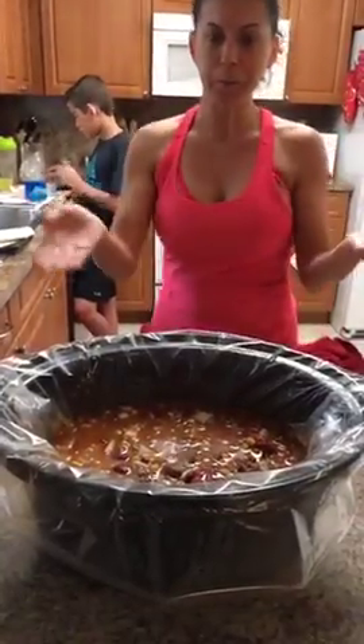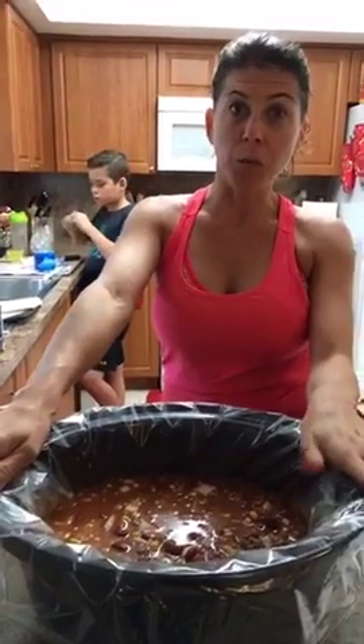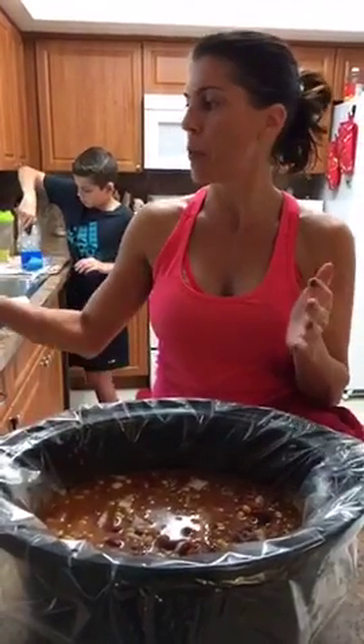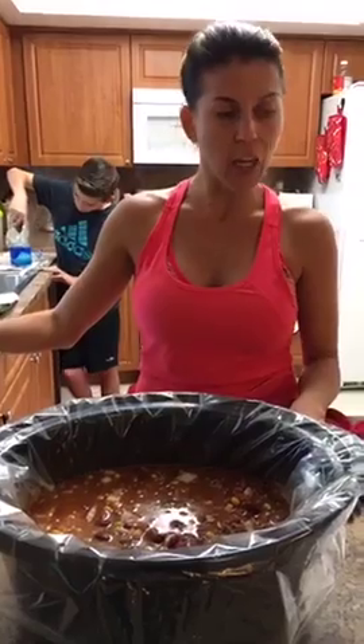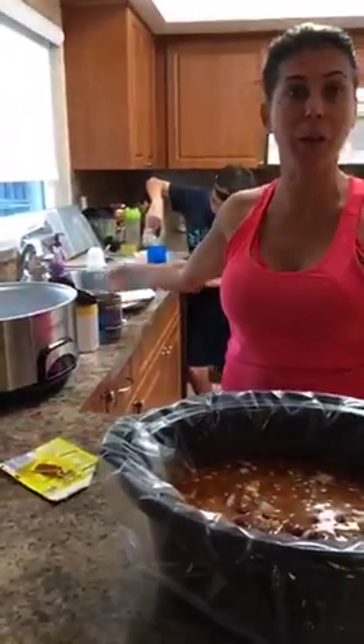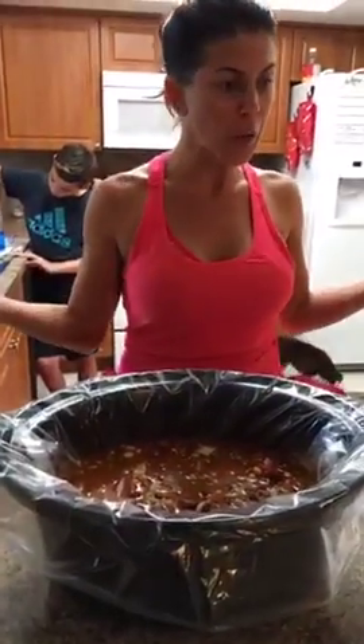Tomorrow I'll take it out of the fridge, let it get to room temperature — before I make my Shakeology I'll put it on the counter, and right when I get back from taking Ryan to school I'll put it in the crockpot and set it for eight hours. This is perfect if you work an eight-hour day: put it on before you go, come home and dinner is ready — it's like having a chef in your house. That's everything for tomorrow's dinner; please post in the group and let me know how you enjoyed tonight's dinner. Bye guys!